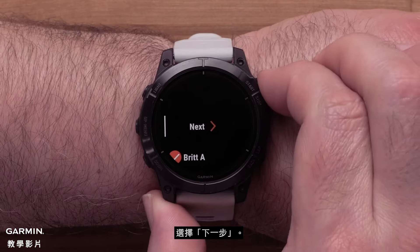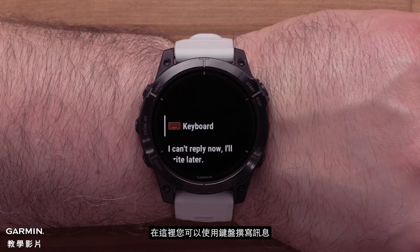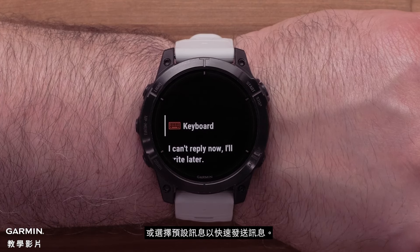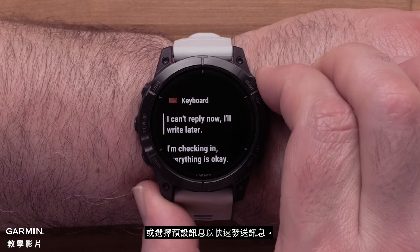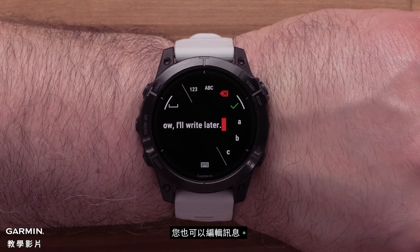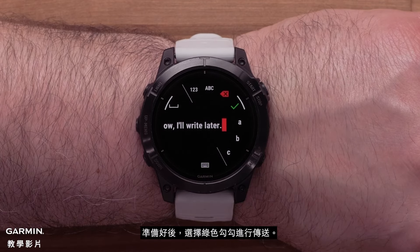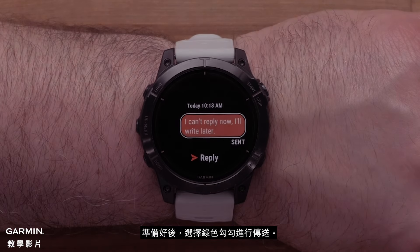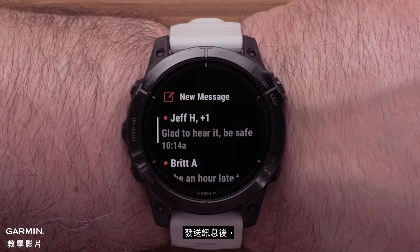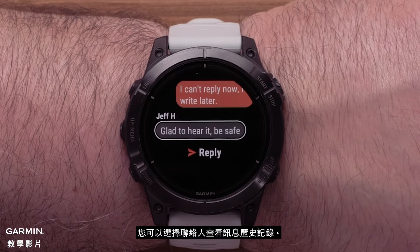Select Next. Here you can compose a message with the keyboard or select a check-in message to quickly send the message out. You can edit the message, and once ready, select the green check mark to send. After sending a message, you can select the contact to view the message history.